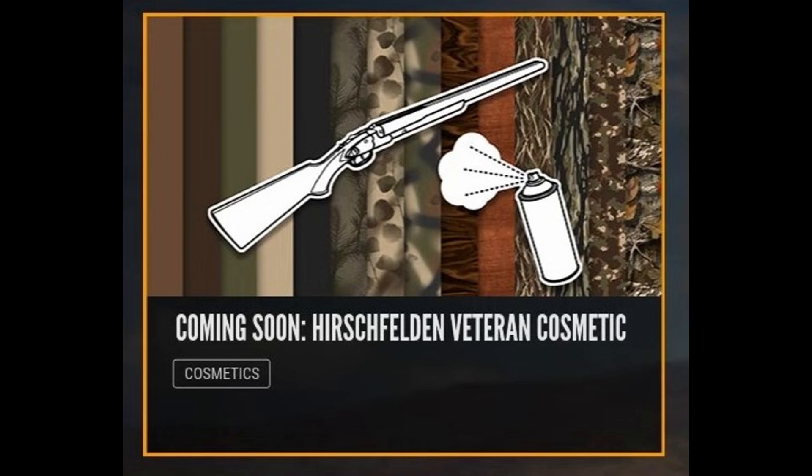Once again, a huge thank you to EW for allowing me to take part in this early access. Let me know in the comments what you think of these new cosmetics — I think they've done a really nice job with some really useful and beautiful new camos, sprays, and finishes. Thank you so much for watching and I will see you in the next one.